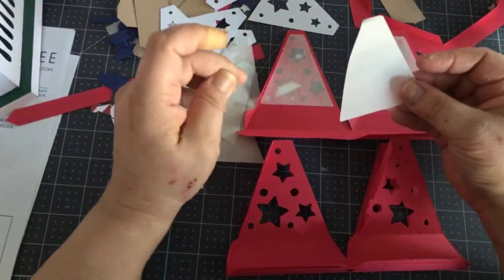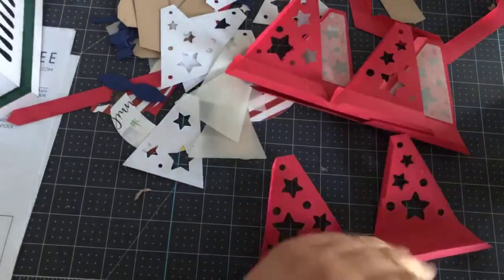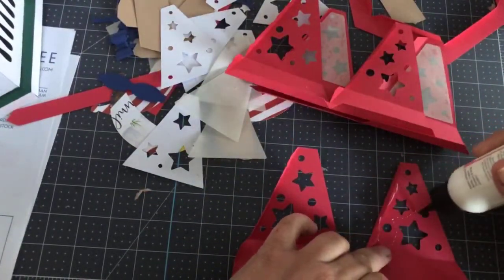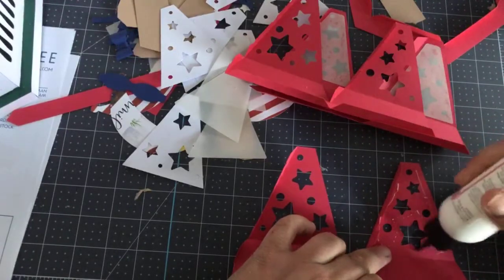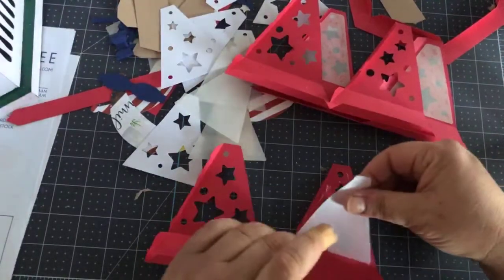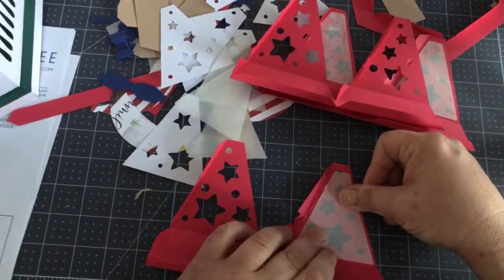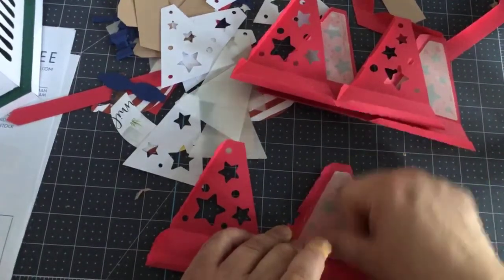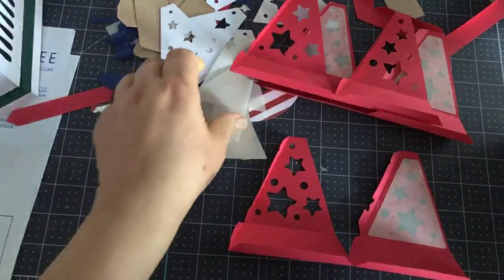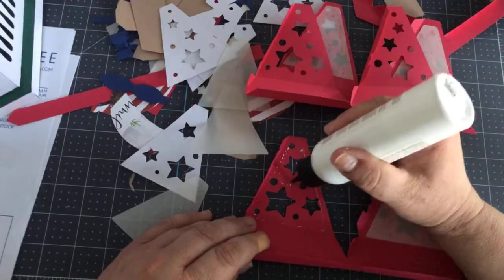I bought this vellum in 8.5 by 11 inch sheets — it was a 50-pack on Amazon. You can also buy like 5 or 10 sheets at Michael's but it's a little expensive, about six bucks. I will go find where I got the 50-pack and put a link on the page. I use a lot of vellum, especially at Christmas — I like a lot of these lantern-type things.